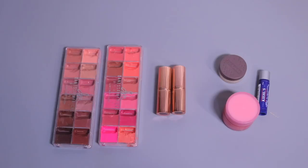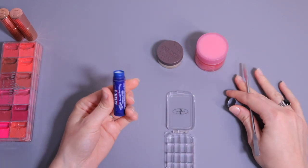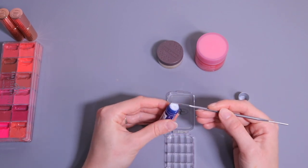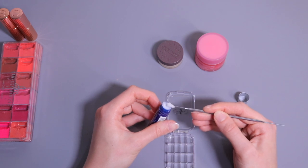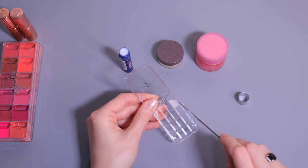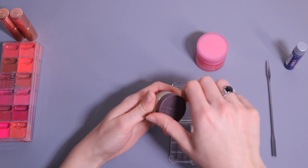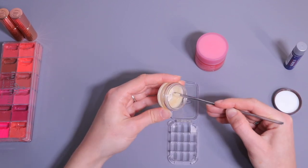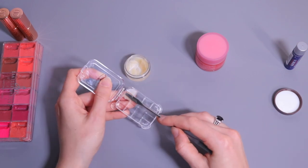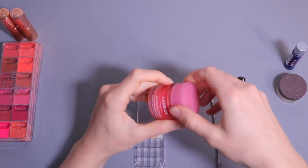Now let's move on to the lip palette — I'm going to start with the lip balms. This one is from Kiehl's, a matte lip balm I love to use on men because there's no shine and it has a nice minty flavor. Next to it I'm going to put this lip balm from Burt's Bees — a basic lip balm with the same fresh minty flavor. And the very popular Laneige lip sleeping mask in the original flavor.